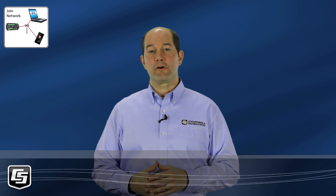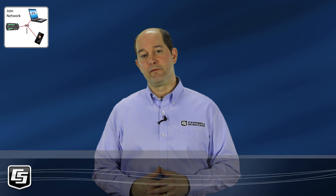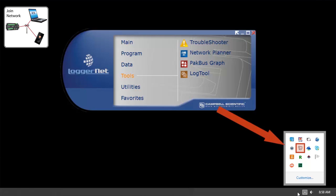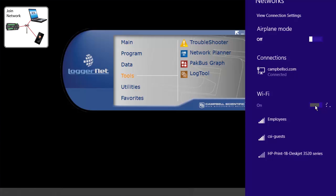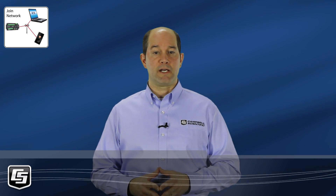This time, we'll connect to our CR6 with a computer running LoggerNet. You may need to get your IT department involved. First, we need to make sure our computer is on the same network as the CR6. On my computer, I access that through the network settings. The Wi-Fi on my computer needs to be enabled first. The Wi-Fi networks in the area are listed. I'll select CSI guests, because that is the network my CR6 joined, and connect. Now that our computer and CR6 are on the same network, we can set up LoggerNet to connect.